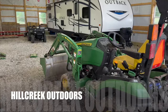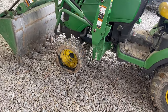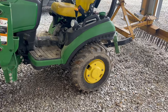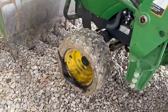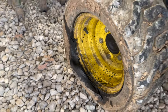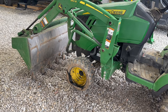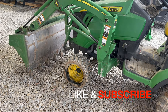Welcome back to Hill Creek Outdoors. Yesterday we had the John Deere 1025R out doing pasture grading with the rear land plane landscaping rake, and we had a blowout on the front tire — look at this thing, it got all tore up. Today we're going to show you how to replace it. We're going to take it off and get a new R4 tire. Don't forget to like and subscribe — let's get right into it.